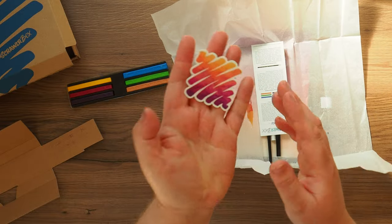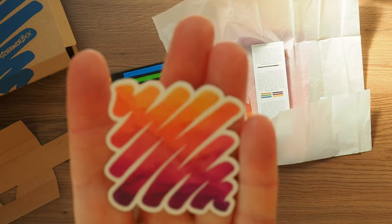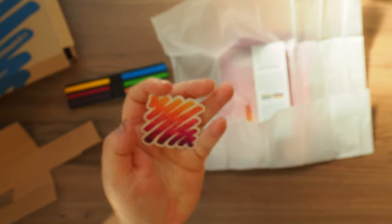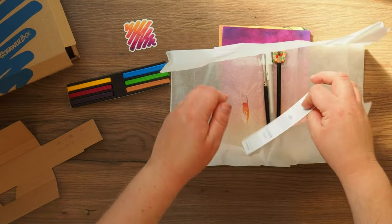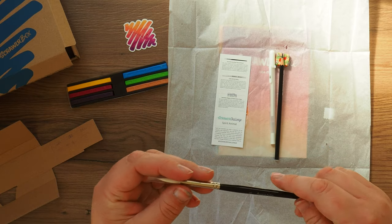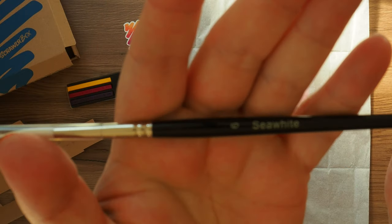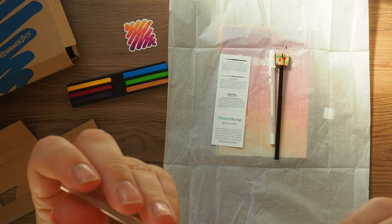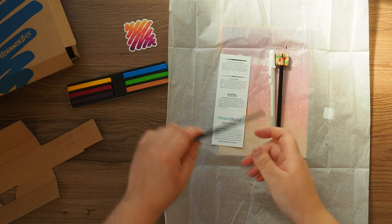So we've got a nice sticker — zooming in nicely — showing a really inky, watercolour sort of effect, which is what you can do with these materials. And we've also got a Sea White number six paintbrush, round tip. Always useful.